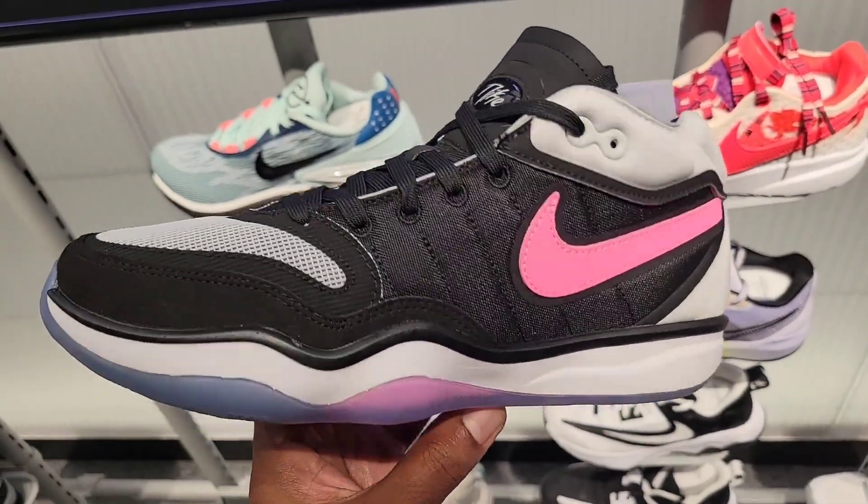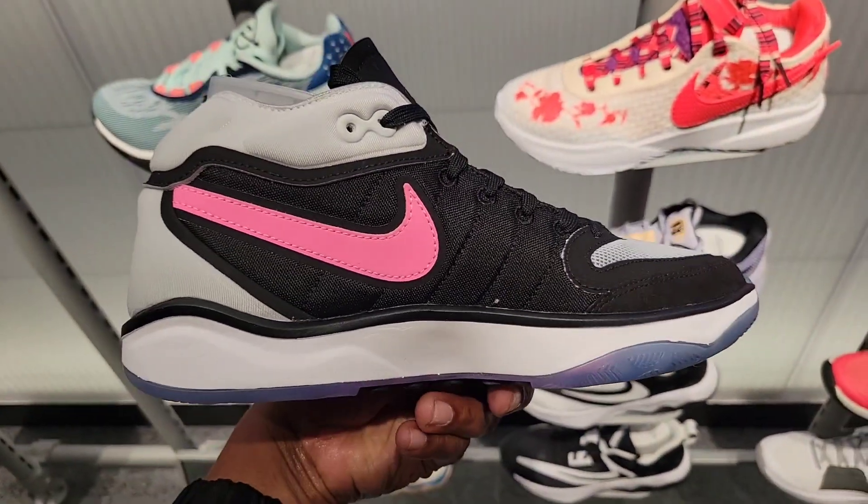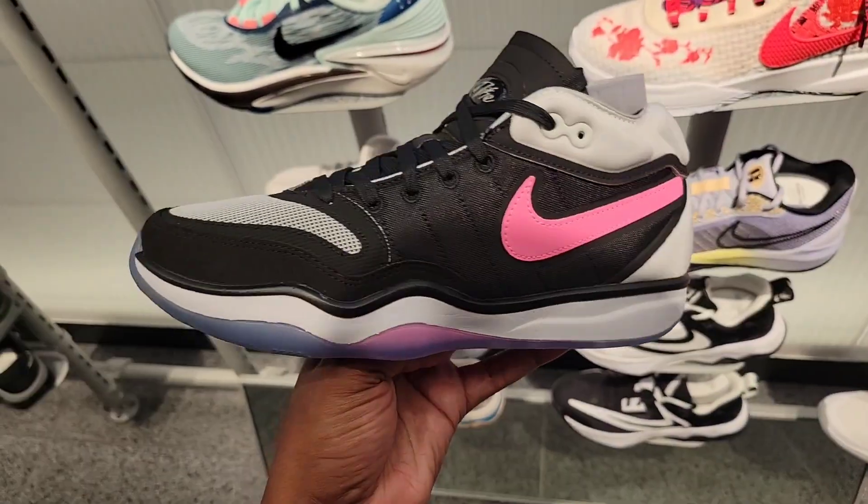This is that new Hustle GT 2 — this colorway is not bad. The shape of the shoe is pretty interesting. I want to see more colorways, but I do like this colorway in hand. What do you guys think about these?